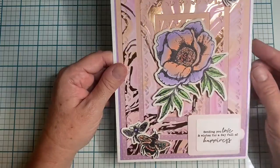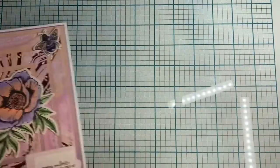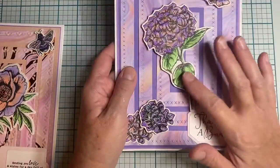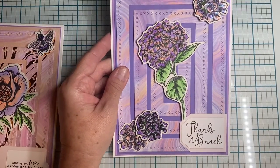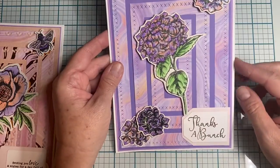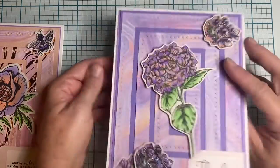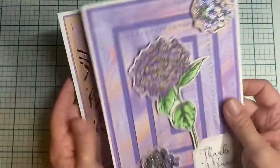I painted it with my Spectrum Noir markers. There's the inside. The next one is similar — the flower is from a different collection that I can't remember. The sentiment is 'thanks a bunch' from that same collection, and the frame die has a cross-stitch design with hydrangea. And there's the inside.